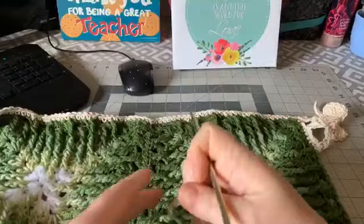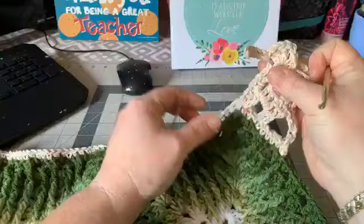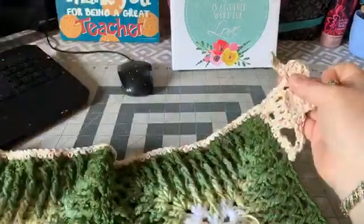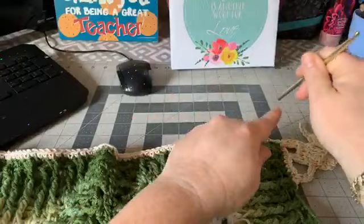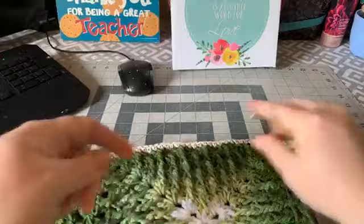I'll stop chatting now! I had some questions on my prior videos so I'm going to try to address all of those. One common question was about how to attach the last elephant when you get to the end. I did one over here — this is going to be our last elephant — and I'll show you what to do when you're going around a blanket for a border. That lone little elephant is sitting there by himself for that reason.